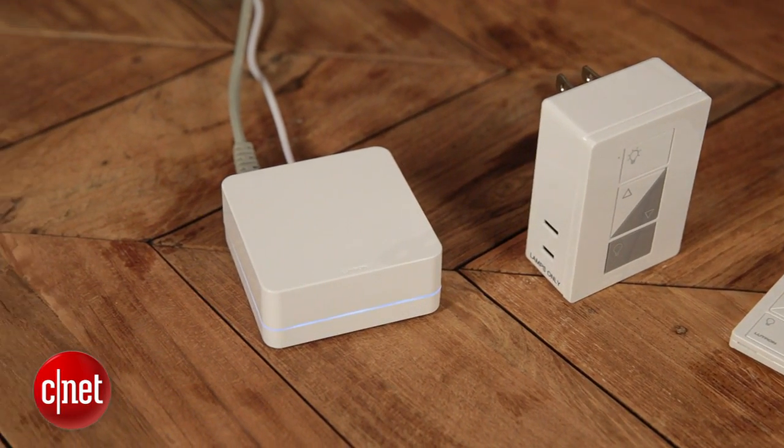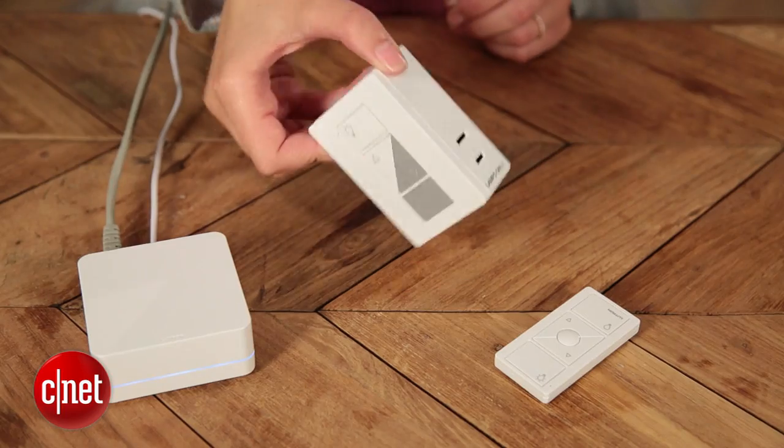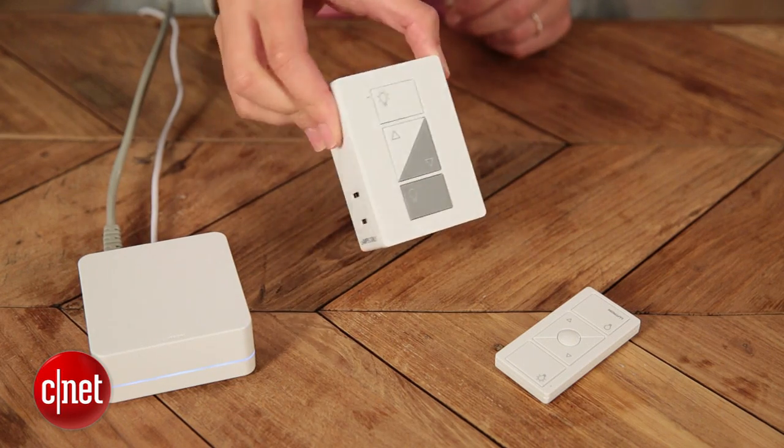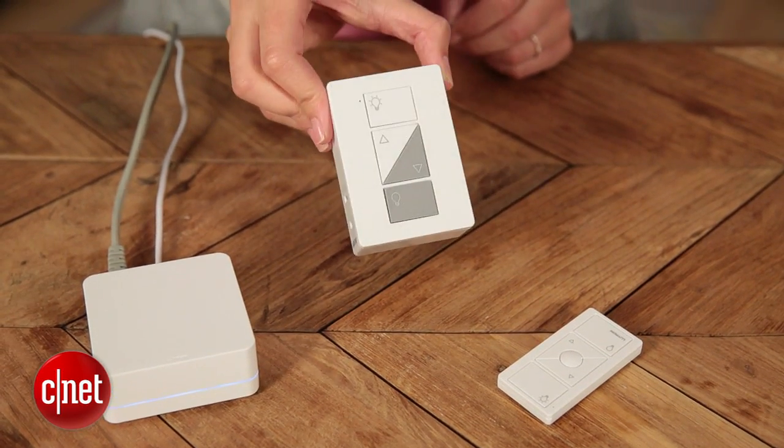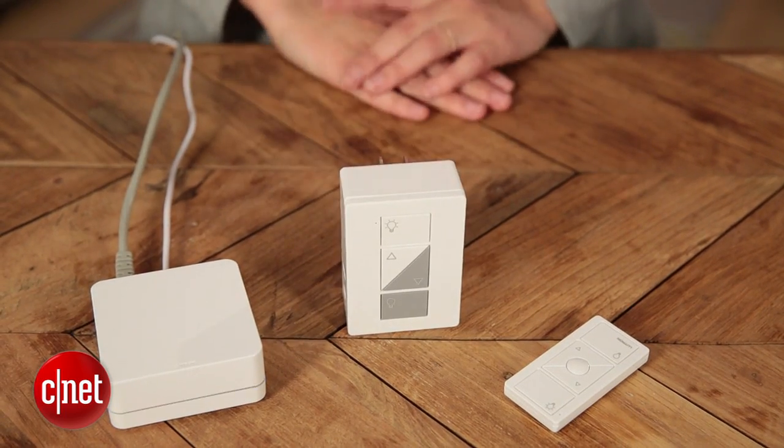This Lutron Smart Bridge isn't coming out until September 1st, so you have a little time to think about if it makes sense for your home. You could always just spend the $55, get one of these, and see how you like it, then add on the Smart Bridge later on. Overall, I love this product and I love the app. I think it's great, even though it's really pricey. Thanks for watching.